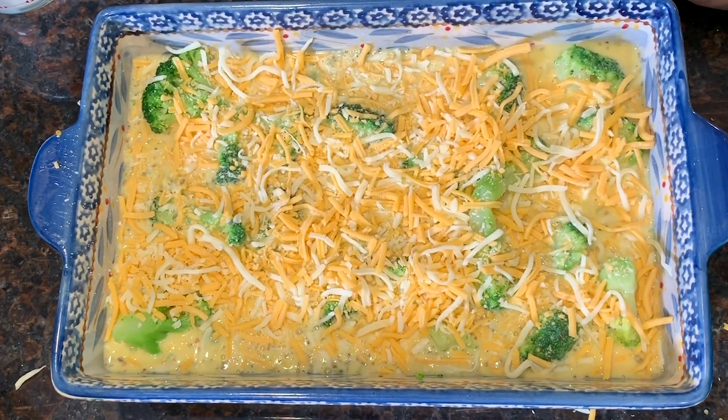Now we're going to put it in the oven at 350 degrees for 40 to 45 minutes. It's been about 45 minutes — the timer went off at 40 minutes but the mixture wasn't quite done yet, so I put it in for another five minutes. Let's go ahead and get it out of the oven. Take a look at that casserole — doesn't that look amazing?